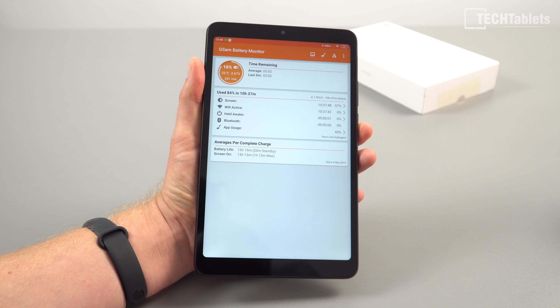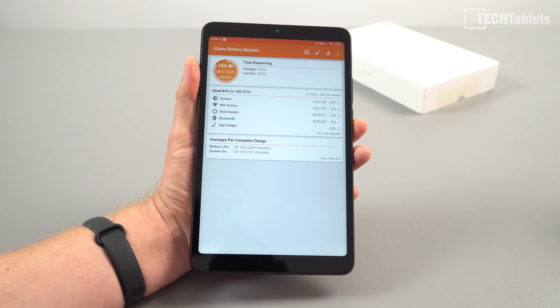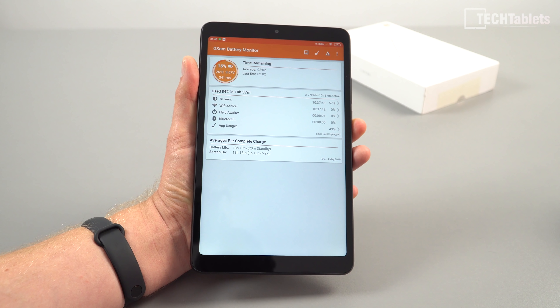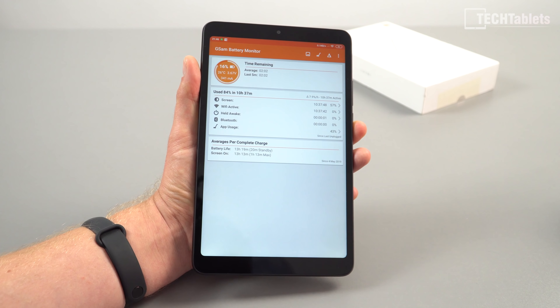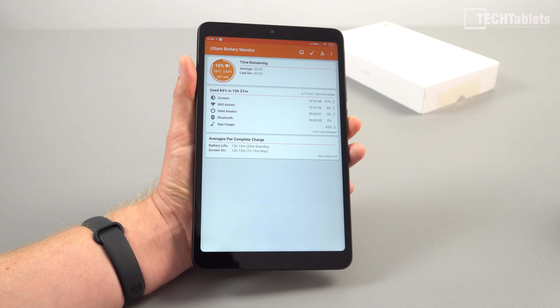Here's the battery life — over 10 hours depending on what you're doing. This was streaming Amazon Prime mostly at about 70% brightness on wireless. If you're on data, expect around nine hours. But if you're doing light tasks like reading e-books, you can probably get even 11 or maybe 12 hours depending on your brightness, which is really good.